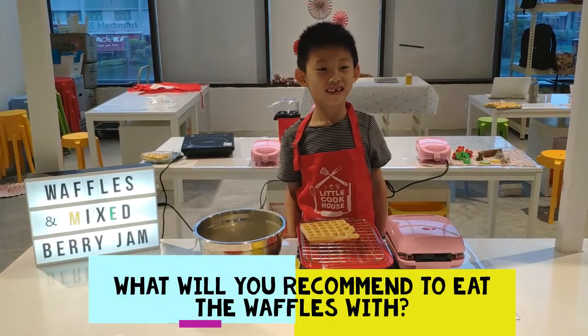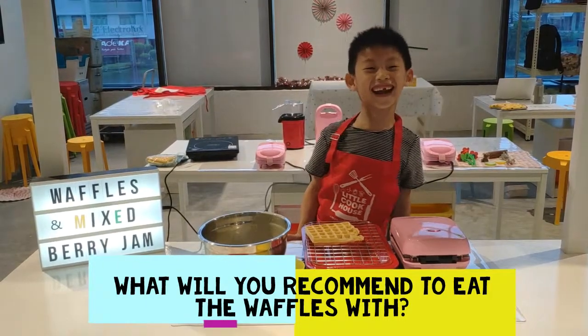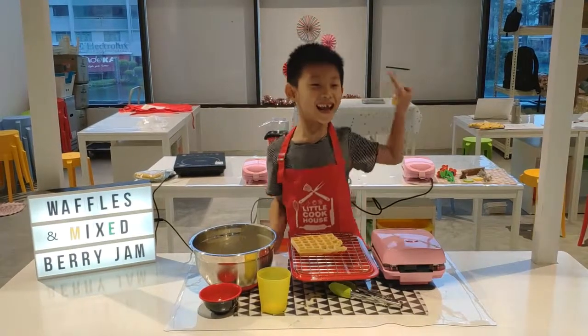You can top it with Nutella, jam, and even ice cream. It's time to eat!